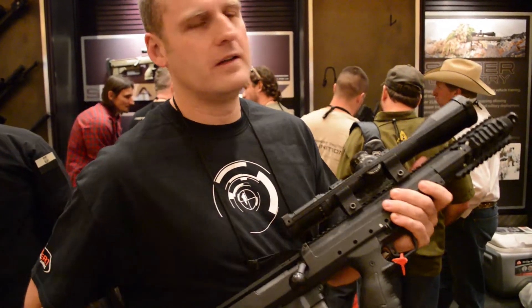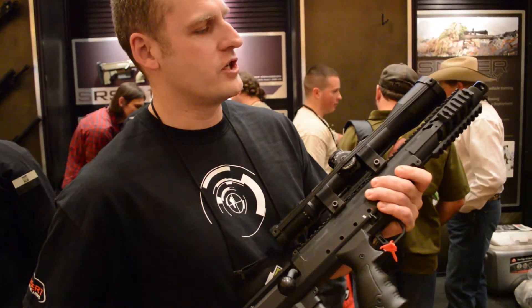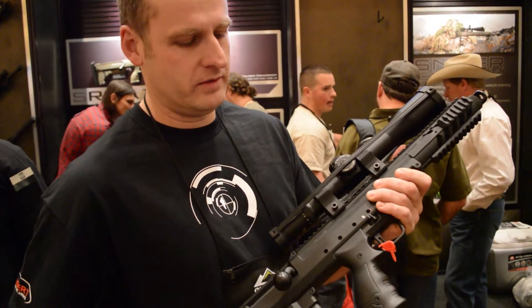So you can see we've got a long-range package, and also one of the shortest rifle systems in the world.